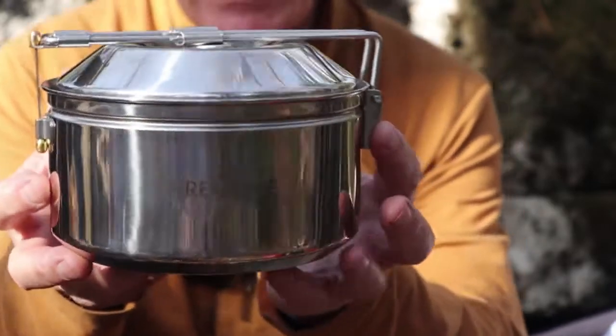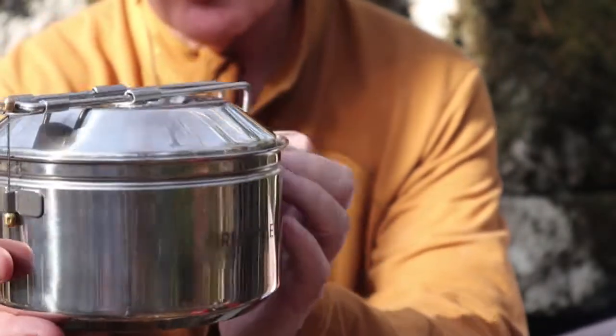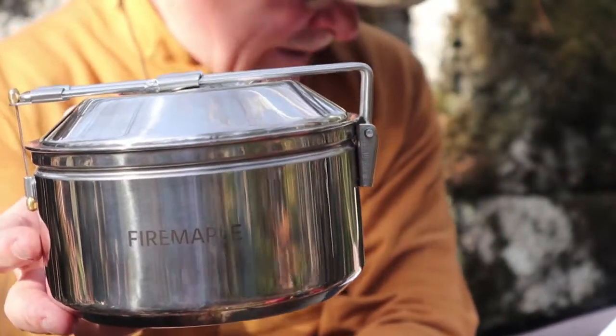Now, I think it can probably hold more, but I'll measure 1.2 liters in this and I'll show you where it comes up to, and then I'll let you decide if you want to put more inside of it.